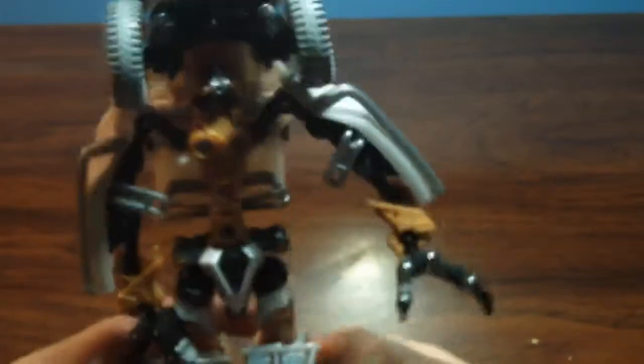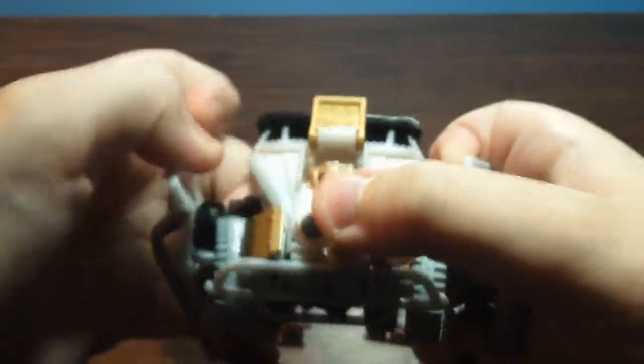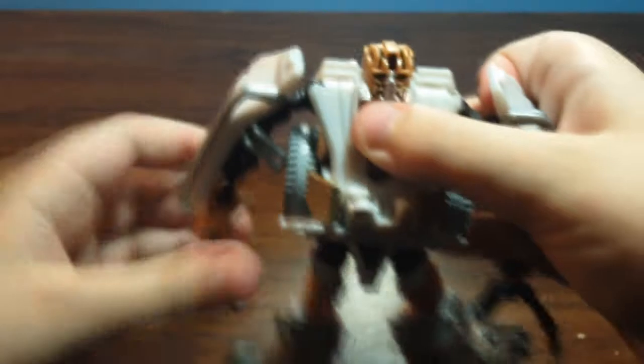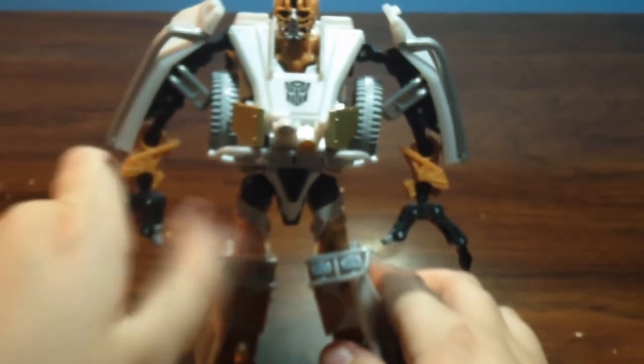Peg right there, slot right there. There we go — extend the arms out just like that, and then bring down the chest split peg piece. Make sure his head's straight and then it can come down. I almost was ready to break his head — my favorite figure, too. Let me fix his arms; his claw went back in.